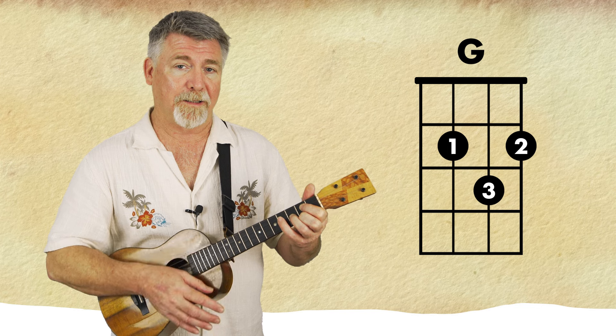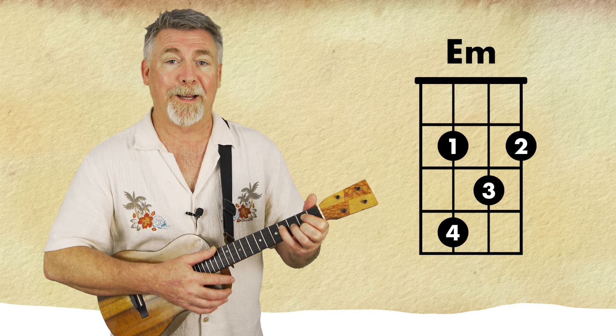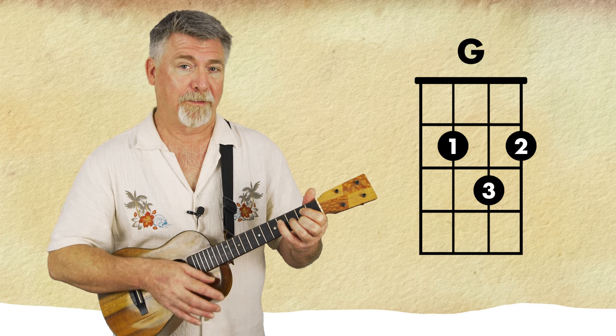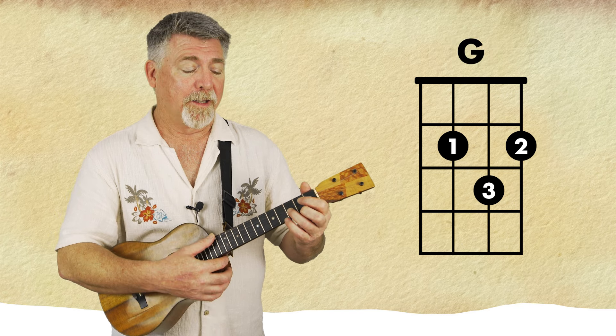So this is what you would do if you were playing a blues shuffle in G. It's just a nice shortcut. So we have G, which is the one chord, to the E minor.